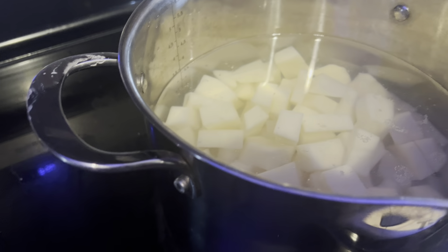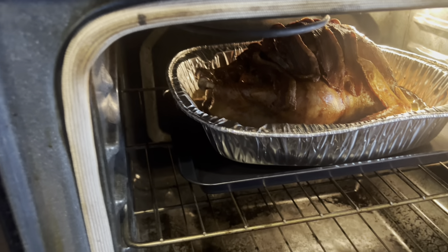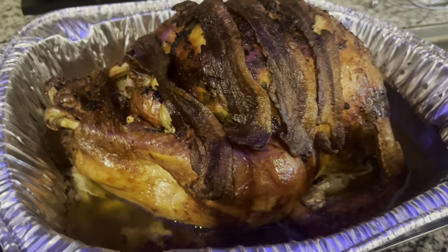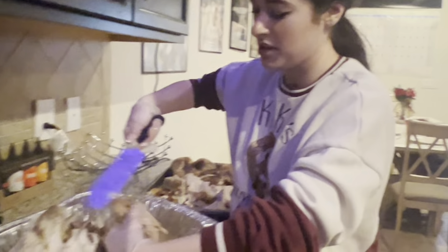The green beans are cooking and looking good. Krista's making mashed potatoes, and look at the turkey - it's in there cooking with bacon added. We took the turkey out and I'm using the bacon and all the drippings to make gravy. My gravy is simmering, and Krista's cutting the turkey - she's almost done.